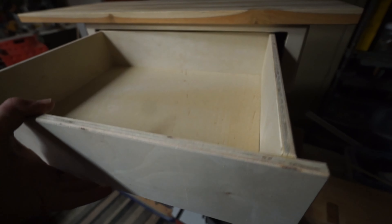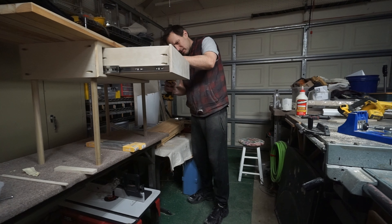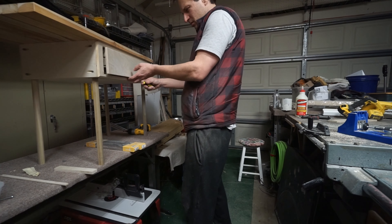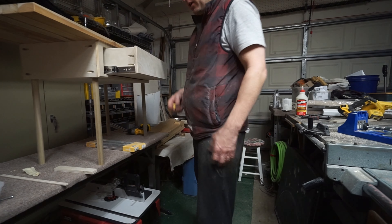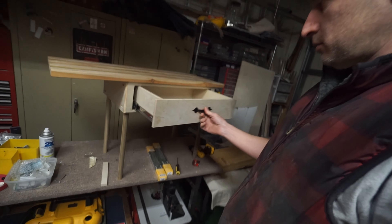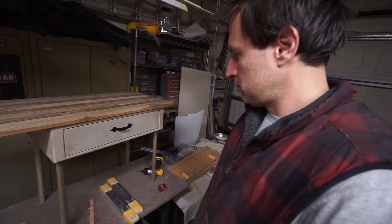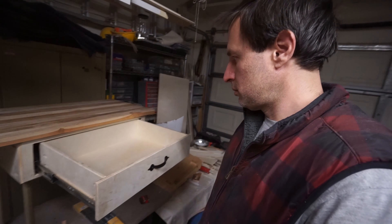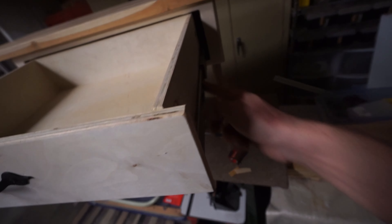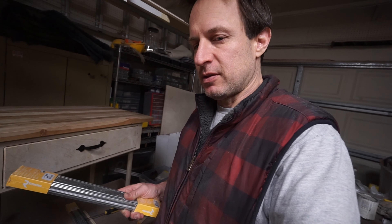Now let's see if we can get this mounted. It does look pretty level right here — yeah, it's binding on the bottom, it needs to go up. Trying to figure this out — so close. It doesn't soft close, but it works. A shim right in there — it seems to be working. I needed to straighten this one out. These were not very expensive — they were 15 bucks each.